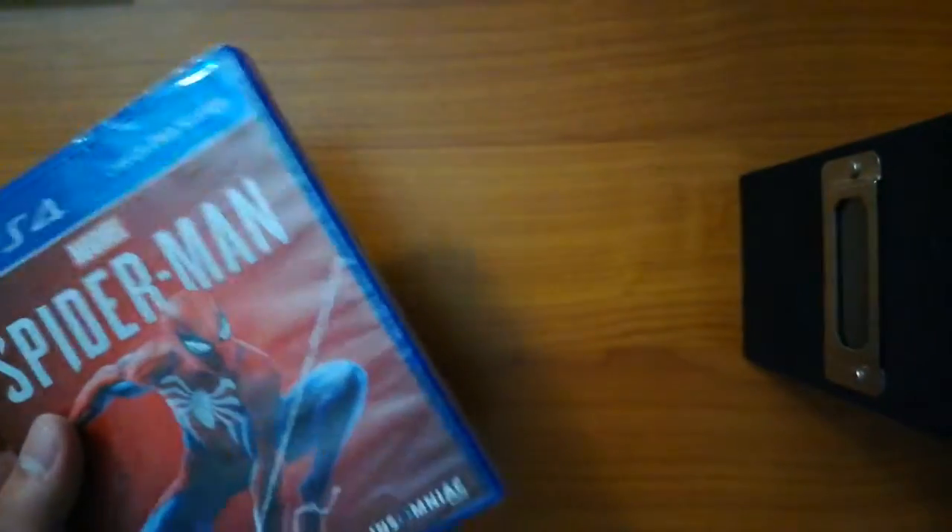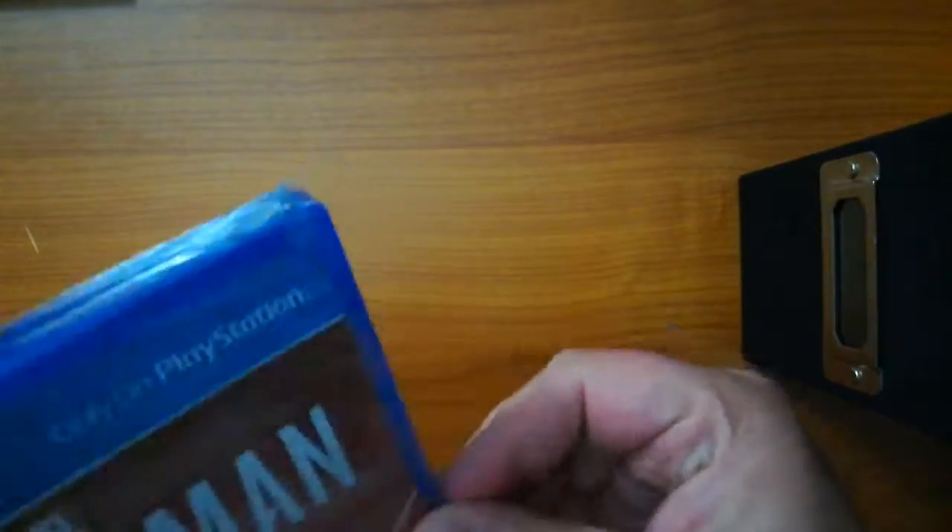Alrighty, let's get this open. I apologize if you hear any kind of banging in the background — my dryer is going as well.